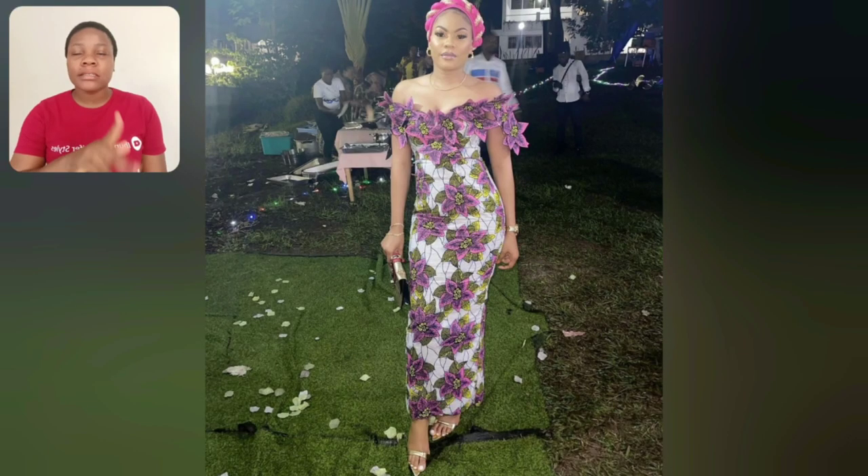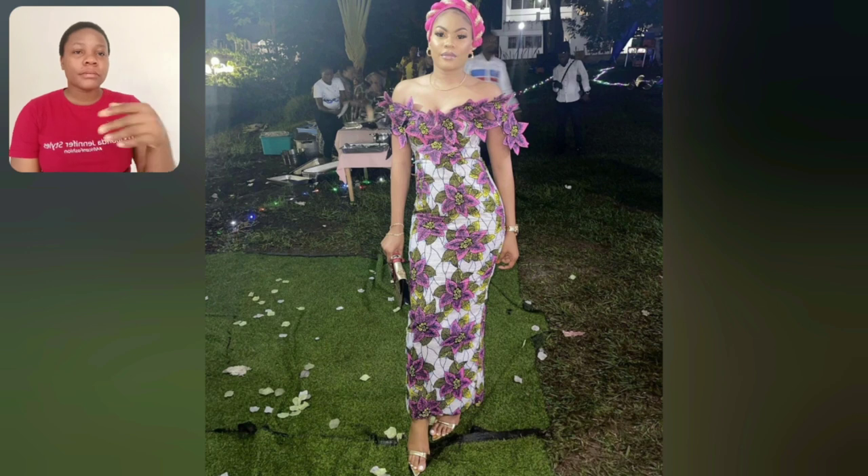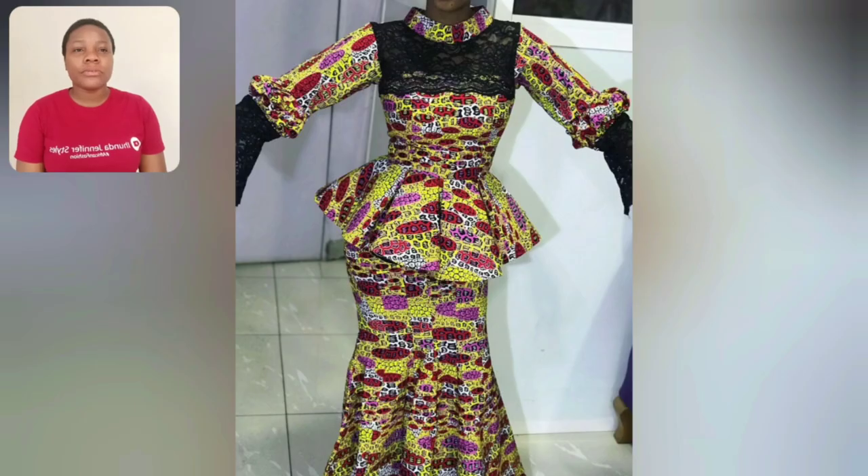Guys, look at this akara print — look how beautiful it is. One good thing about this print is that you can make any style with this particular akara print. This is off-shoulder — the cutting of the akara to design that beautiful off-shoulder style is so beautiful and unique.